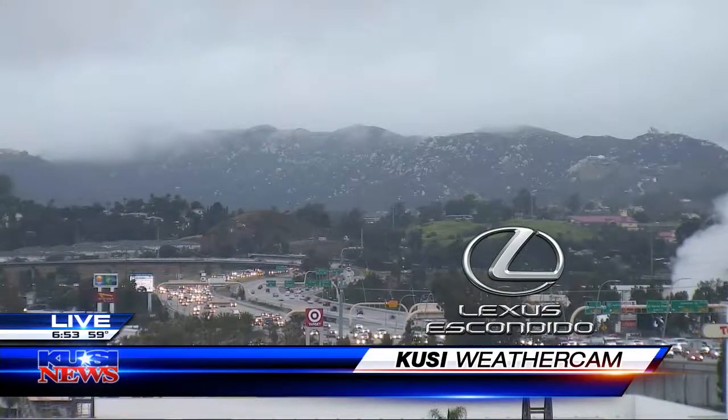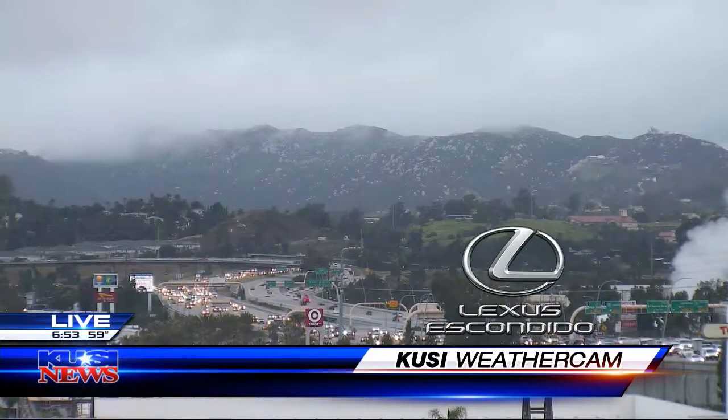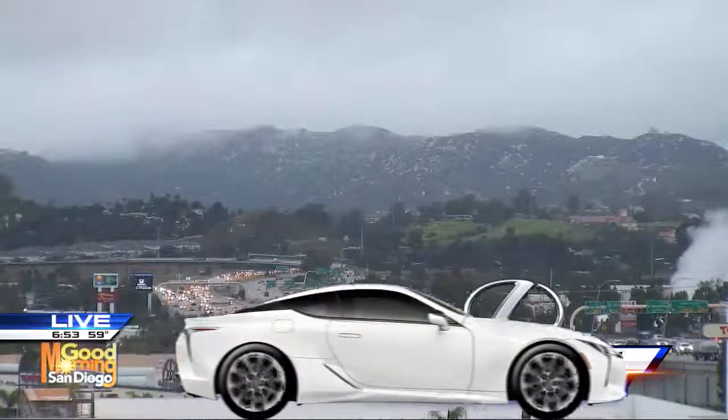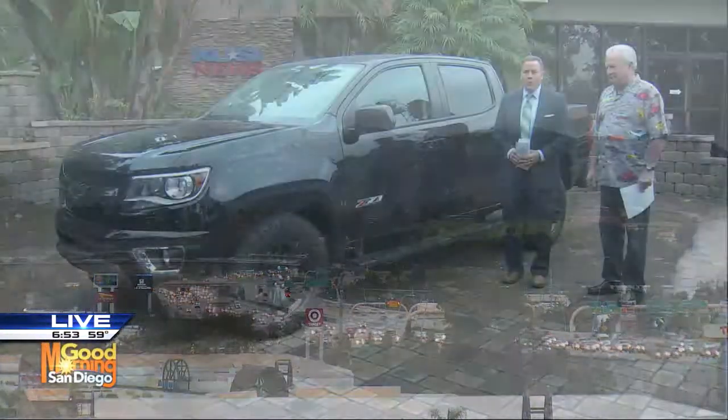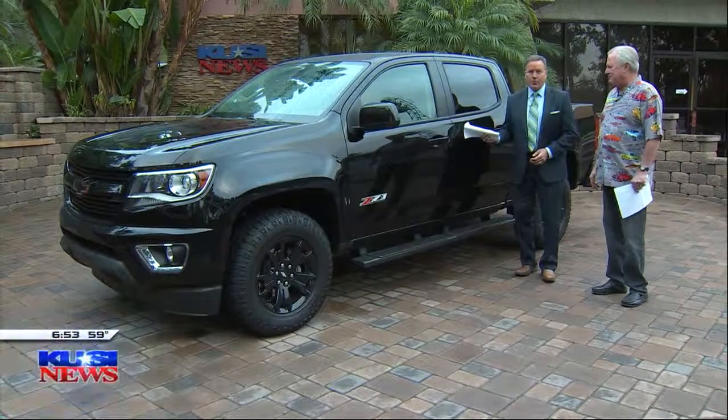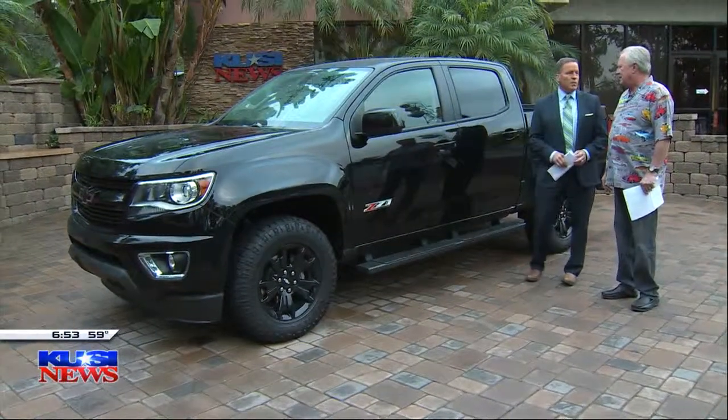KUSI News Live Weather Cam is brought to you by Lexus Escondido, where we make car shopping a breeze. Hey everybody, if you're in the market for a new truck, one that can really get off-road, this one from Chevy might be for you — the Z71.